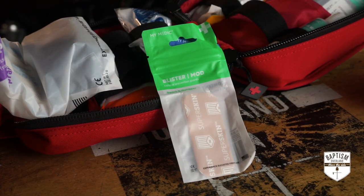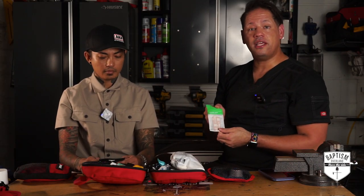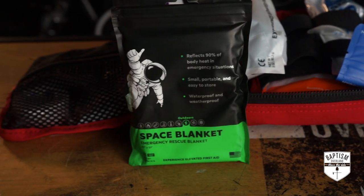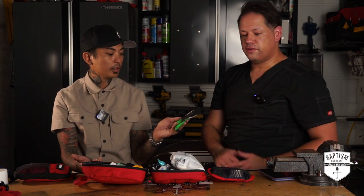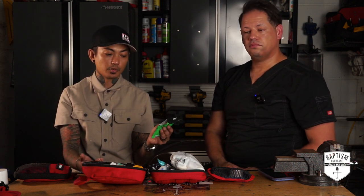Blister mod — when you're hiking and wearing boots, you'll obviously get blisters on your toes, heel, or bottom of your foot. Having something to cushion and protect the blister so you're not re-injuring your skin is definitely important. Space blanket — hypothermia is very common. It's a rescue blanket that reflects 90% of body heat in emergency situations.